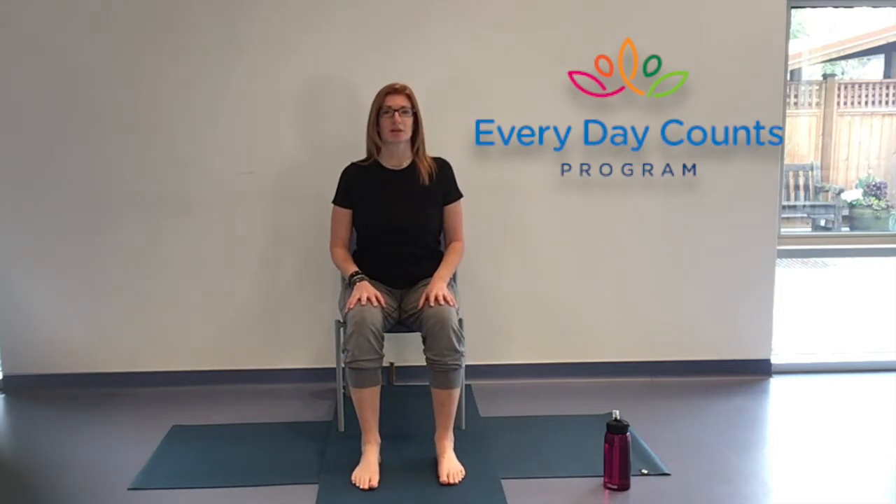Hello and good morning everybody. Welcome to Adaptive Chair Yoga. Today we have a class which is focused on flowing with the breath. So the breath will be our guide as always, and the movement will be guided by that flow of breath.